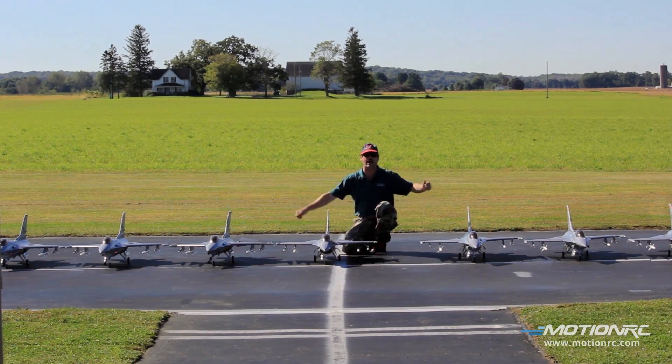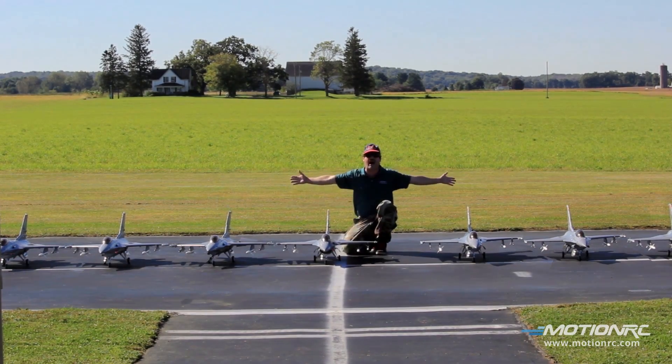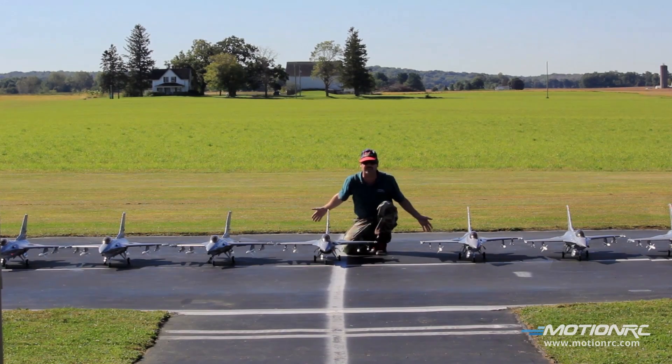Hi Armin! Welcome to MotionRC! Captain Mike here! We're surrounded by F-16 Vipers! Stay tuned for about 30 seconds after these highlights to see the full review!